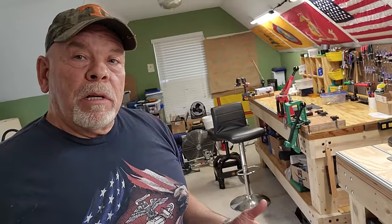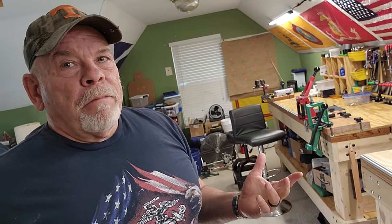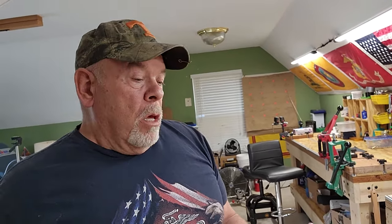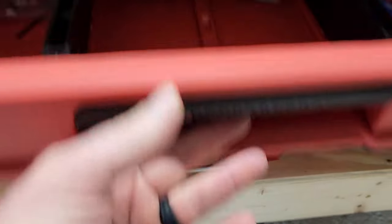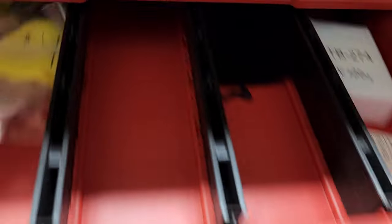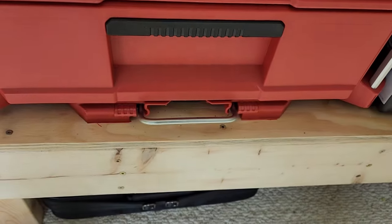What else is neat about these pack-out systems? You can take them out — there's a rolling unit — so if I want to take them out to the range or the field, you can stack them up and roll them out. It's a really great system. $179 for each unit is a little bit pricey, but these things are super handy. Storage — you can never have too much storage.